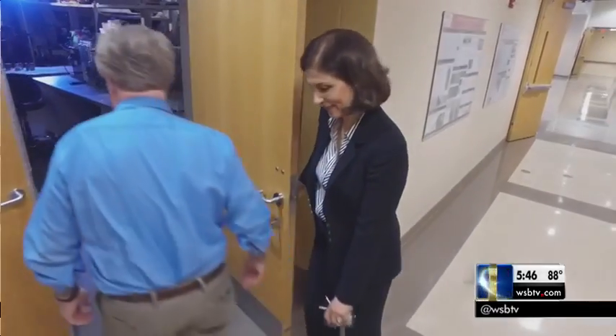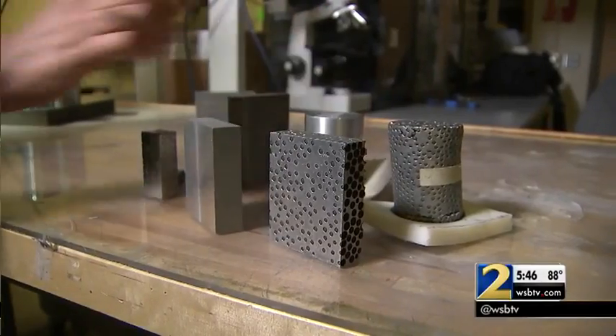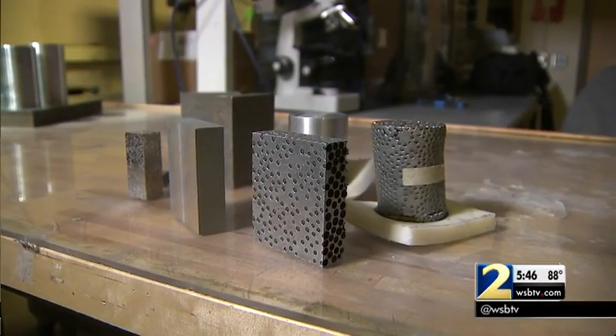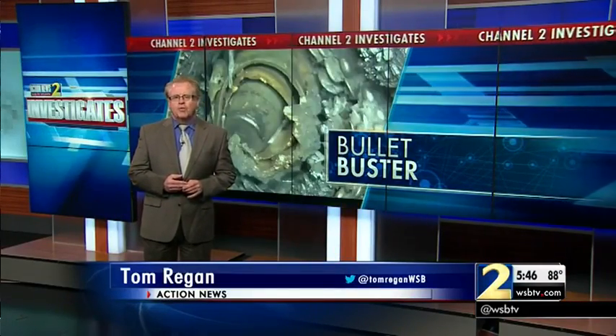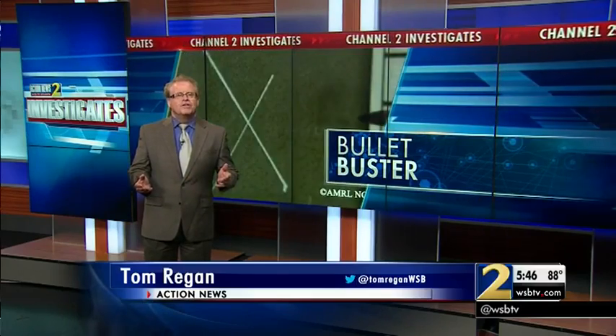Rabi told me it's exciting that her composite metal foam could save lives. But my mission is not to excite people — my mission is to save their lives. And until then, I still have a little more work to do. Dr. Rabi has the rights to the technology and has started a company to develop commercial uses for it. Right now she's looking for an investor, and without funding, it's hard for her to say how soon a product with the technology could be on the market.